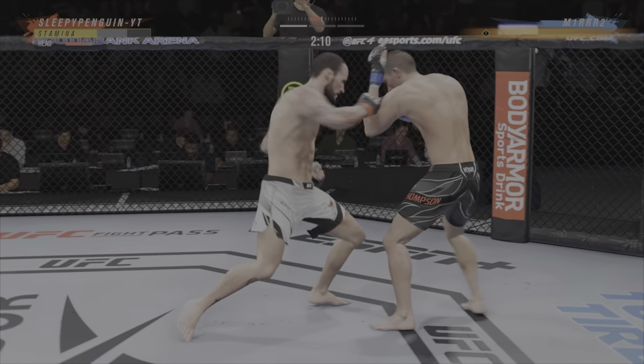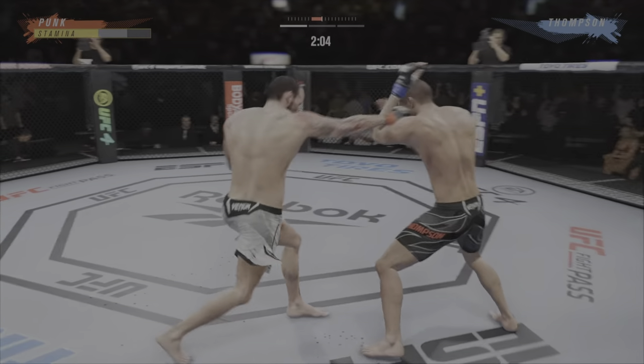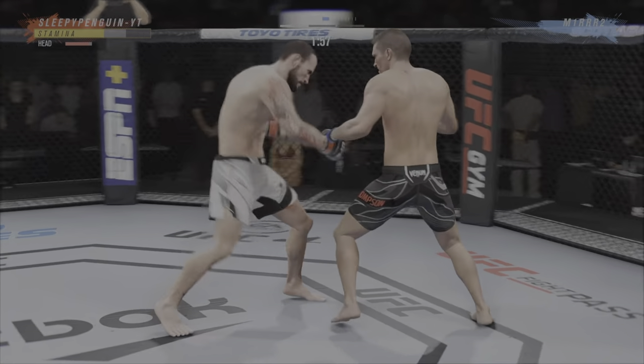Huge right hand! He's hurt bad, he's hurt bad Jon. He's got to press him, he's got to go chase that finish down now. And he comes through with a big knee. He got him.